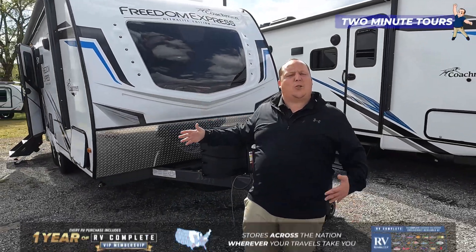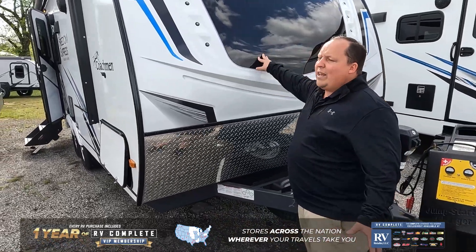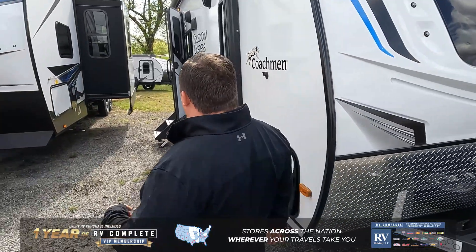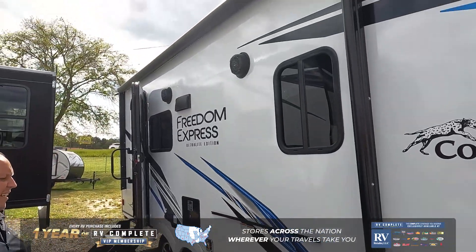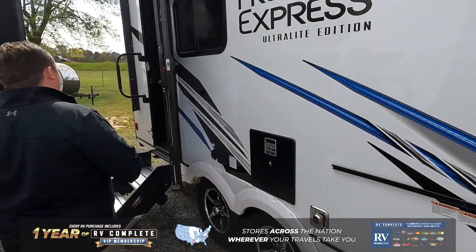This is the Freedom Express 192RB — an awesome, great quality travel trailer that's still keeping a really small size. Right up front here, we do have a nice fiberglass front cap with an awesome windshield. Coming on down the side here, it's only about 22 and a half feet long, with a nice power awning with LED lights, and it's only about 4,400 pounds. Very lightweight, but still good bones.